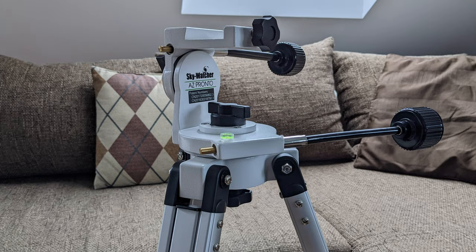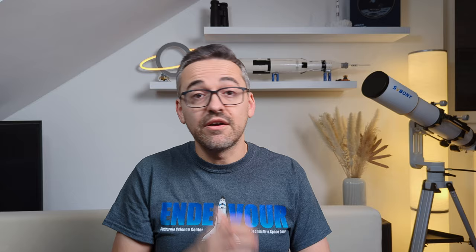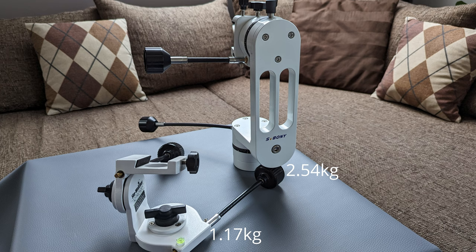So the SV225 seems to be a good AZ mount head, but how does it compare to alternatives on the market, like the AZ Pronto from Skywatcher? The AZ Pronto has been my workhorse for the past few years and despite being rated for only 3 kg maximum payload, it never had problems supporting setups of up to 6 kg, including my 4-inch refractor for visual and astrophotography. The first obvious difference is that the SV225 is considerably bigger and heavier than the AZ Pronto — 2.5 vs 1.1 kg.